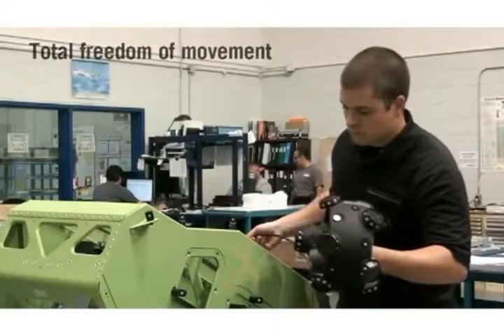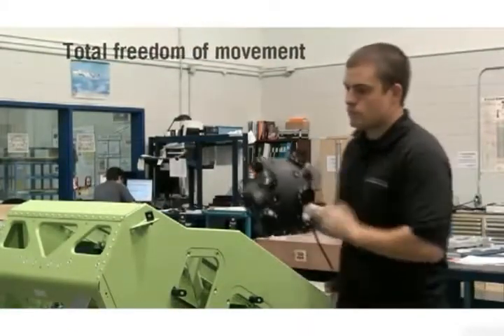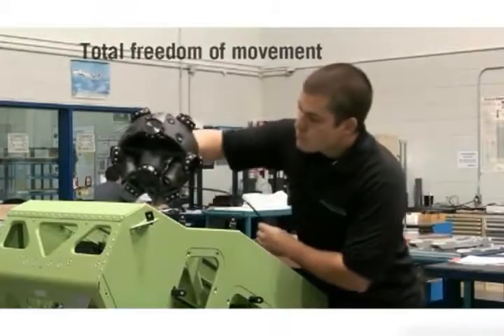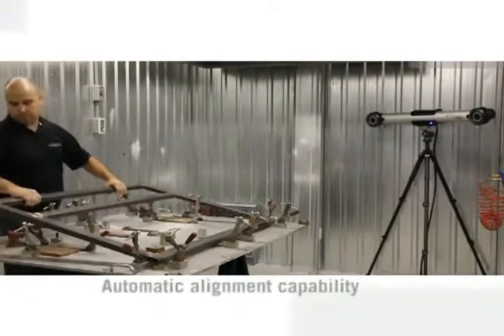The Metroscan is a handheld, ergonomic 3D scanner providing the operator with total freedom of movement around the part to be measured. The Metroscan also features automatic alignment capability.